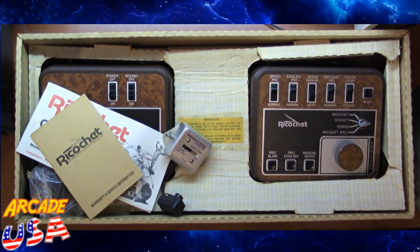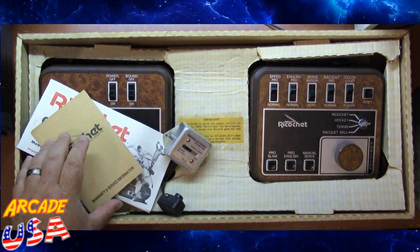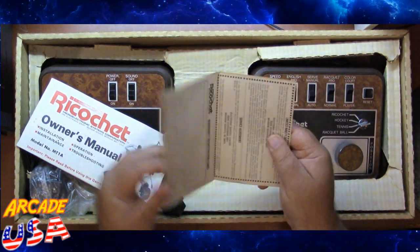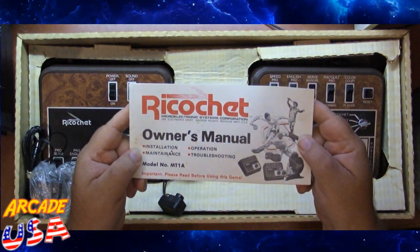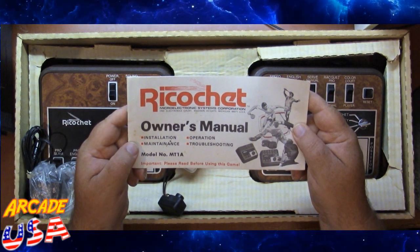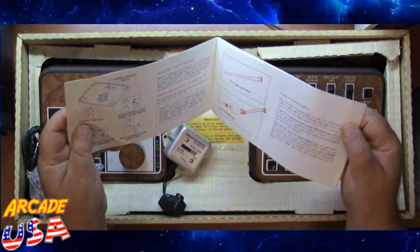In the box we have our classic wood grain Pong console. We have our warranty and service information manual. We have our instruction manual — the owner's manual — covering installation, maintenance, operation, and troubleshooting. Model number MT1A. Please read before using game. That's a pretty thick manual.